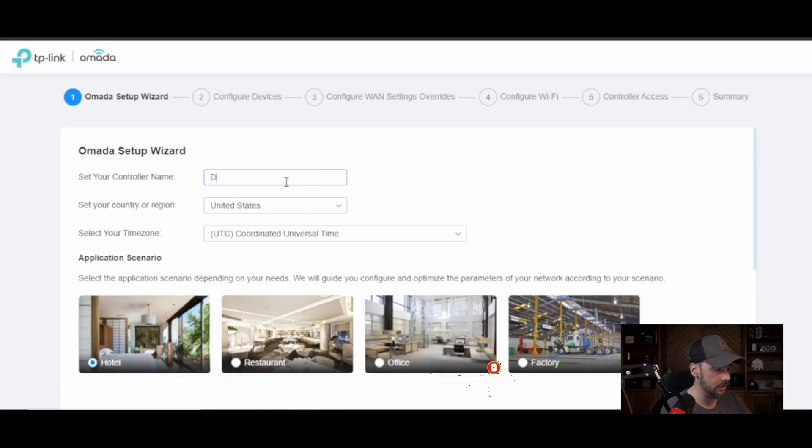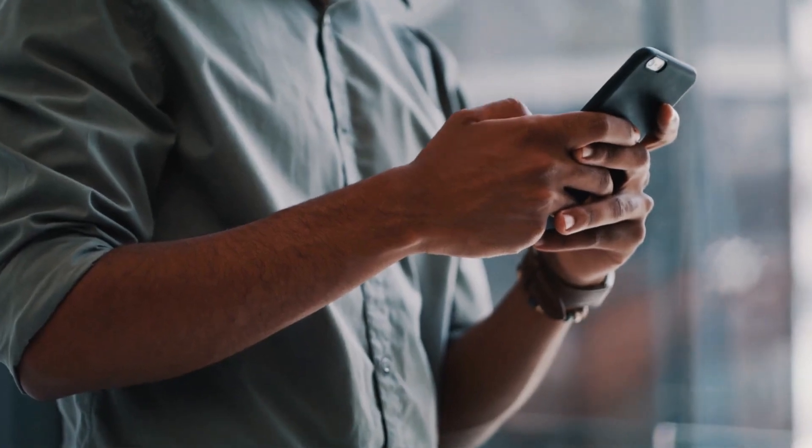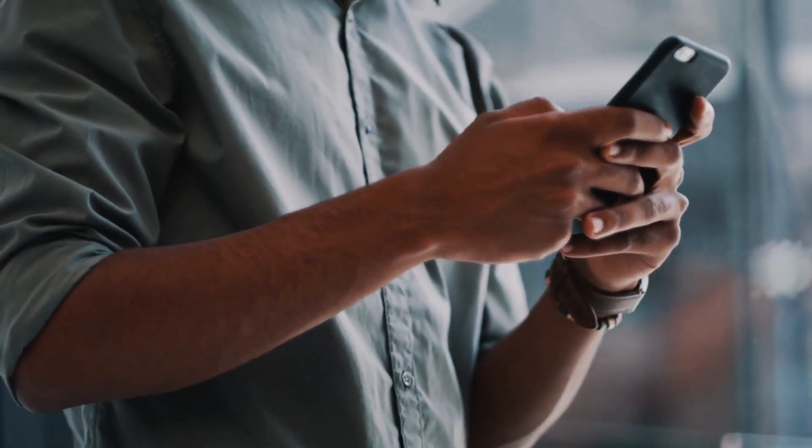We're just going to name this Demo. After you've created your account, TP-Link also has an Omada app where you can manage all your things from your mobile app. You can scan the QR code, get the app, or go to the app store.